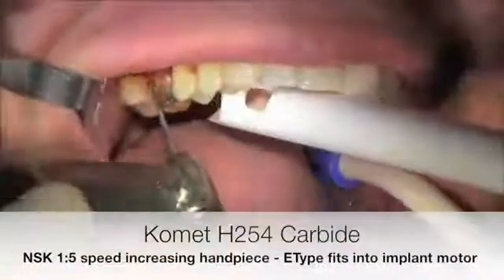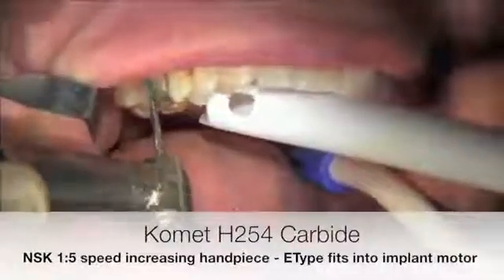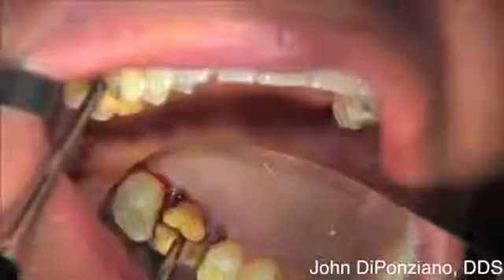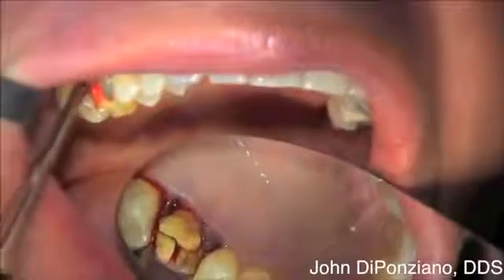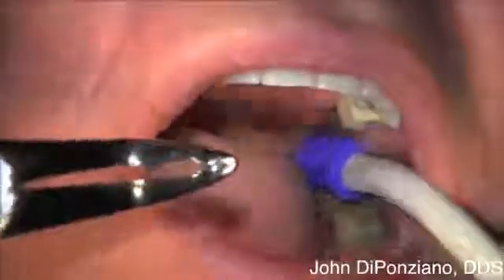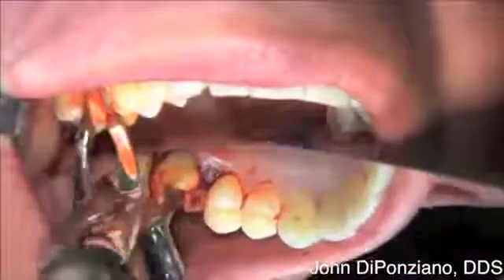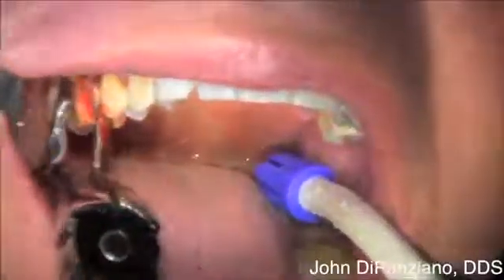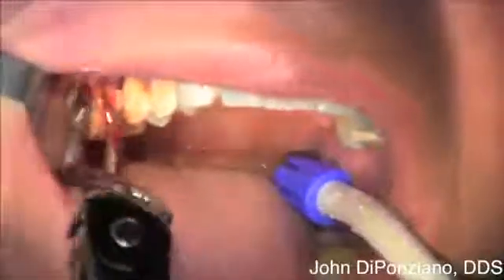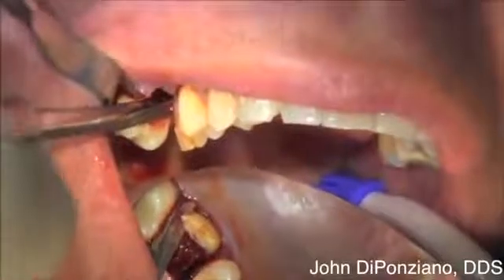This is a Comet H254 carbide in an NSK 1-5 speed increasing handpiece. It fits on an implant motor and uses sterile saline. No air comes out of that handpiece, so it's used for extractions. We elevate the roots after they're separated and remove them with a straight beaked forcep, being very careful not to disturb the facial plate.